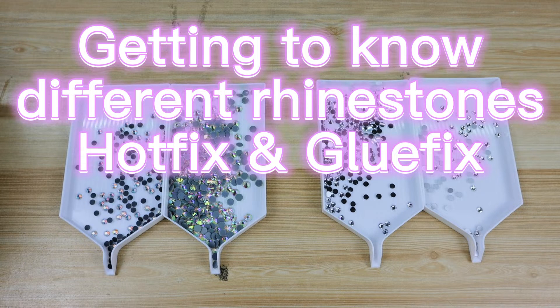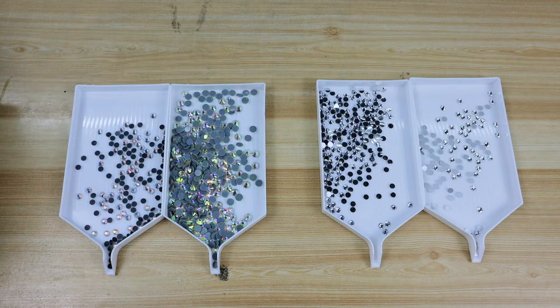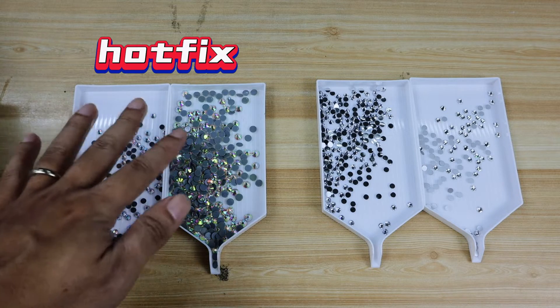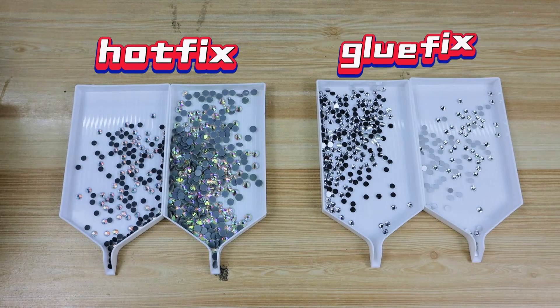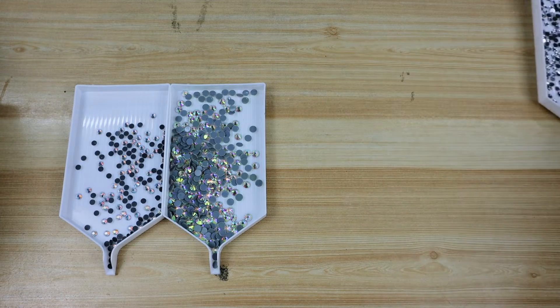Hi guys, today we are going to share some knowledge about rhinestones. First of all, there are two types of rhinestones on the market according to how we use them: one is hotfix rhinestones, another is called glue fix rhinestones. We start with hotfix rhinestones.